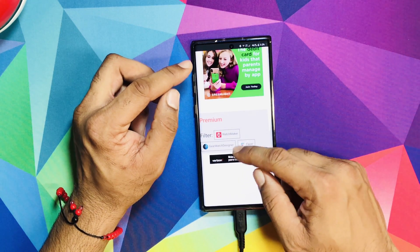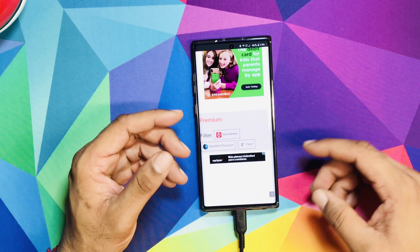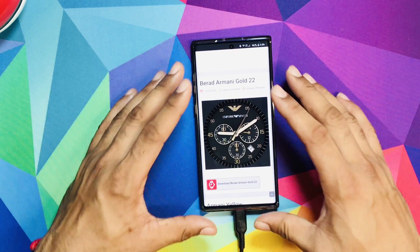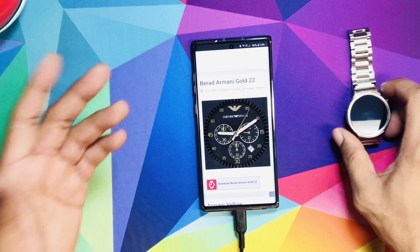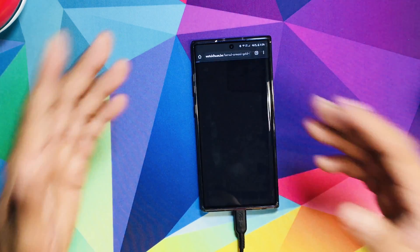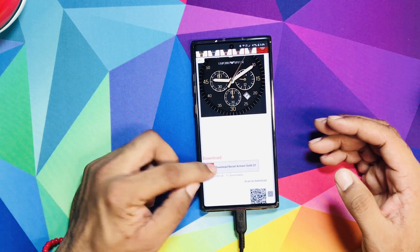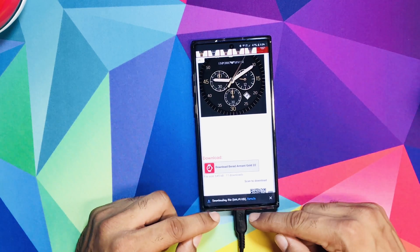Gear Watch Design is more for the Samsung watch because those aren't running Wear OS. So when you download a face for your Android watch that has Wear OS support, you first download it and sign up to the website — it's completely free. Sign up, go down, and download. It's going to come up at the bottom.